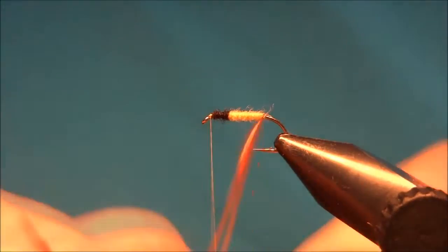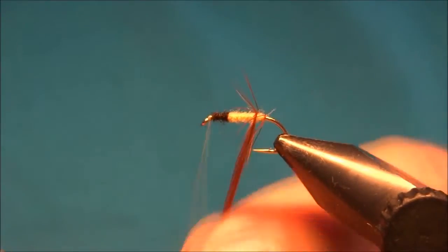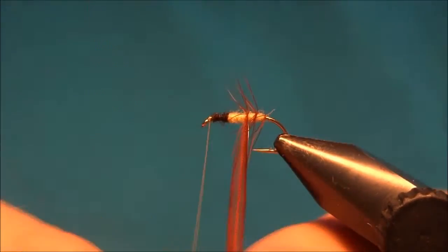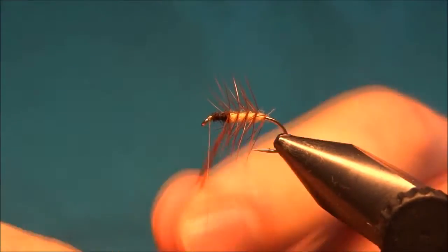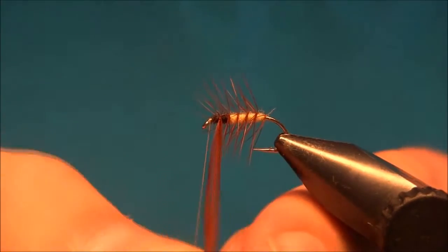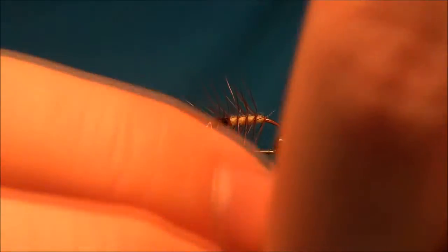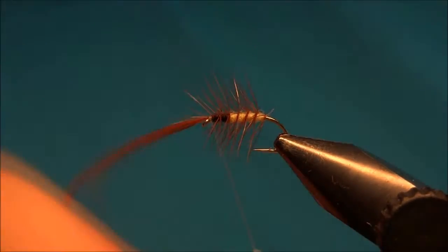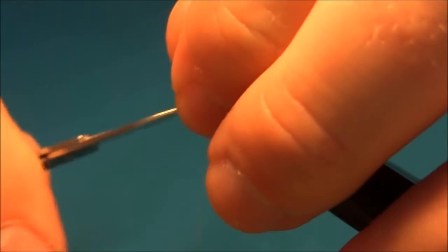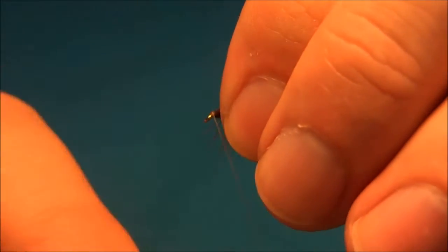Now we'll wind up the hackle in open turns. Five turns is enough. I will tie off the hackle at the eye and clip off the excess.